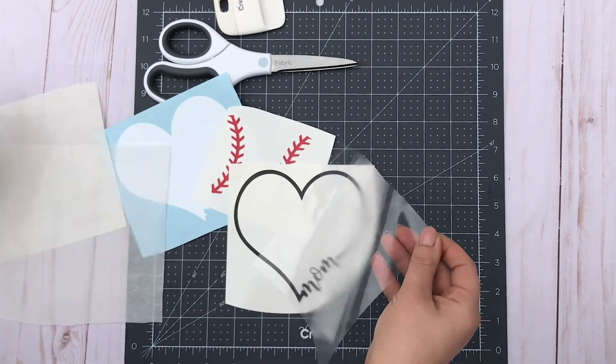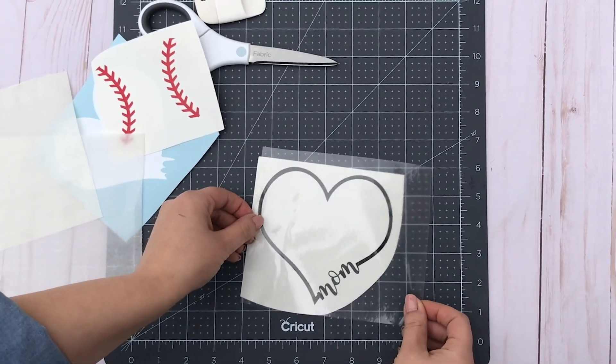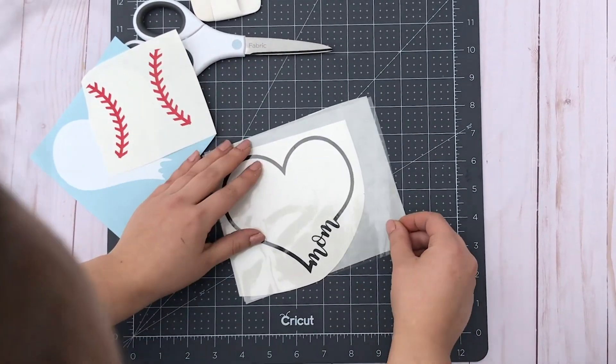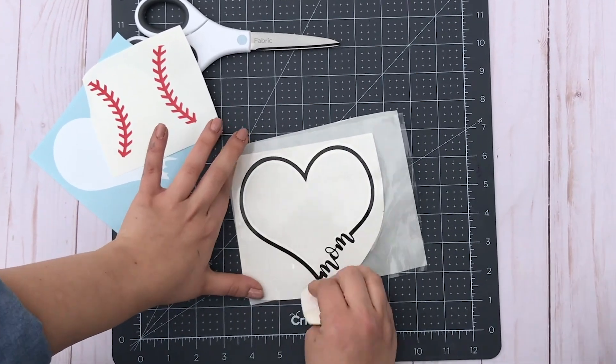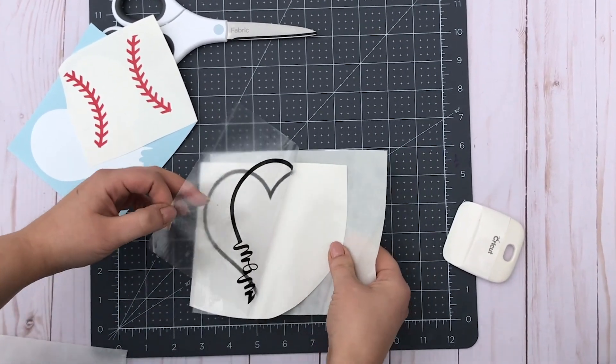The first thing you're going to do is apply the transfer tape to your top layer of your decal. For me, this is my black layer. I'm applying the transfer tape like I normally would, smoothing it out and making sure to leave some overhang of the transfer tape off to one side. Once it's smoothed out, I'm going to remove the decal from its backing.